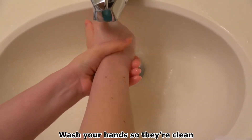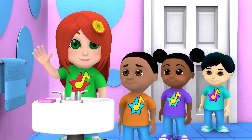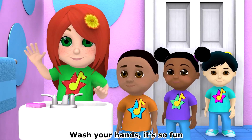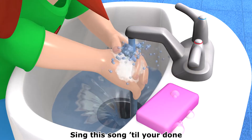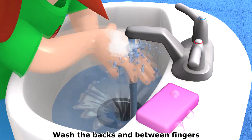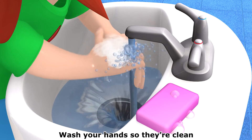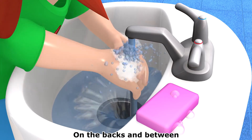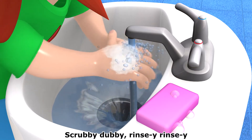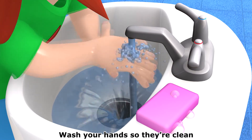Rinsy-rincy, wash your hands so they're clean. Now everybody sing along! Wash your hands, it's so fun. Sing this song till you're done. Wash the backs and between fingers. Wash your hands, it's so fun. Wash your hands so they're clean, on the backs and between. Scrubby-dubby, rinsy-rincy, wash your hands so they're clean.